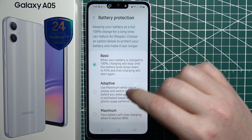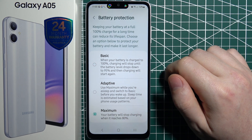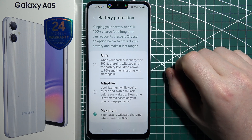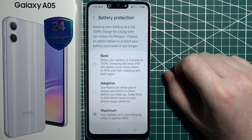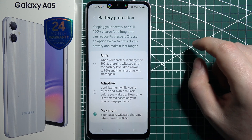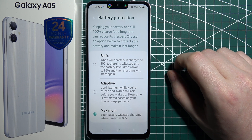For the best results for your battery lifespan, I would go with maximum, which will reduce your charging capability to 80%. It will never charge to 100% — it will only charge up to 80% — and this should increase your battery lifetime by a lot.